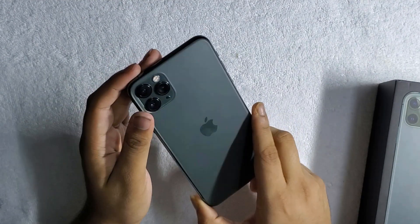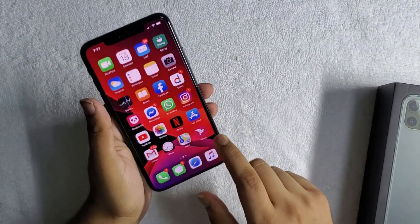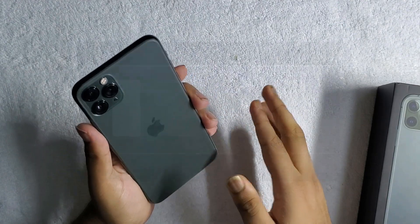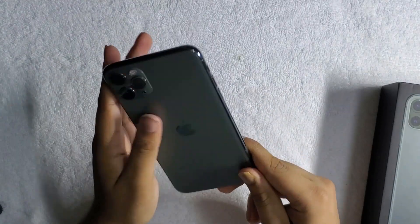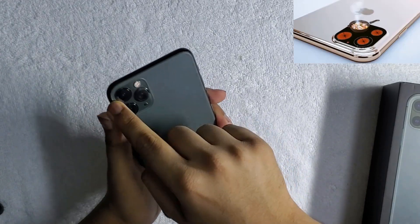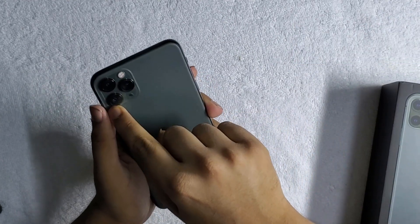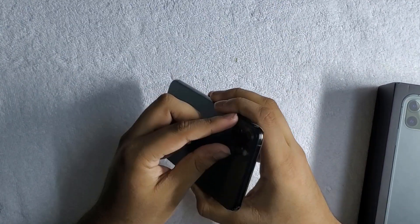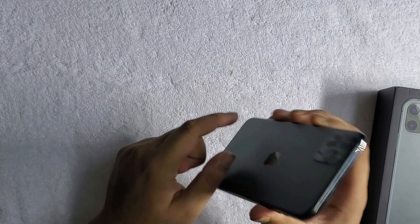For the specs, the device features the A13 Bionic chip, 4GB of RAM, and 64GB of base storage, with 256GB and 512GB variants available. The colors available are Midnight Green and three other variants. This is the Midnight Green version which often seems like Space Gray, but it has a green touch which I actually like. This matte finish really impresses me. However, the camera module bump can attract smudges and dust, and you'll often have to clean it if you don't have a case. When you place the phone on a flat surface it won't lie totally flat, but the protruding camera module sometimes protects the device when dropped, taking the impact itself and saving the back glass.